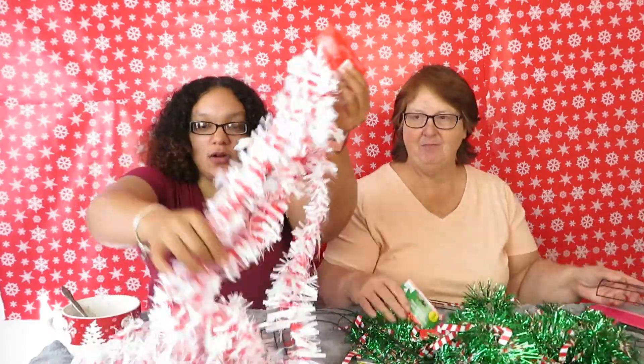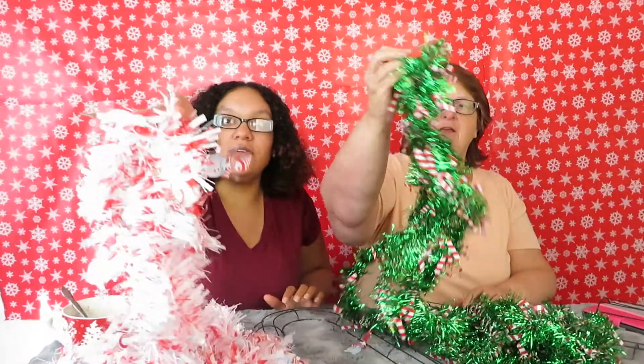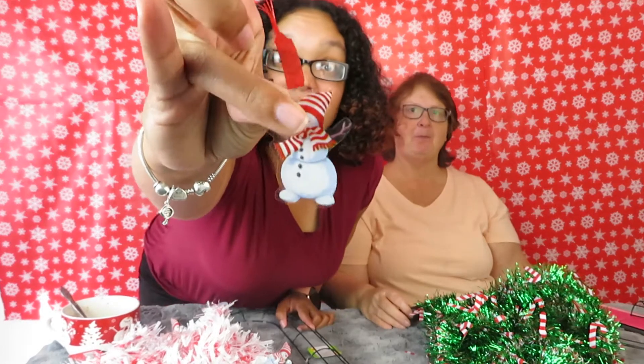We also found this tinsel garland. I got this one — it's got little snowmen on it — and I got the green one with the candy canes on it. One of our snowmen fell off! And then we got bows to put on them.